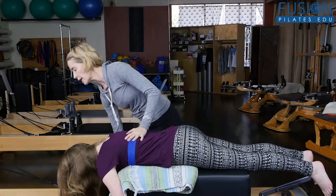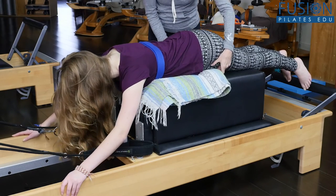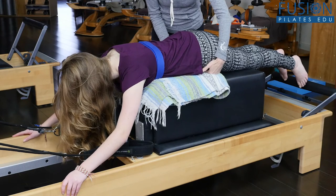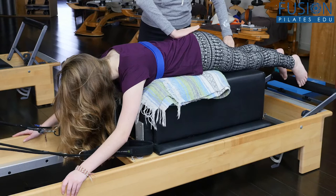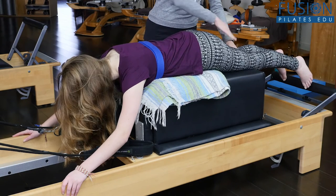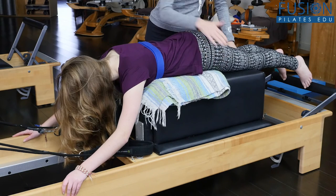We're going to start with her hands just on the wood of the reformer. We have a yoga blanket here that's right under the crease of her hip so that it can support her pelvis and let the pelvis kind of drop off the cliff a little bit. So she's able to really be more extended in her hip in this position.